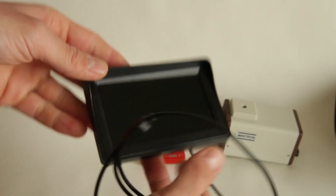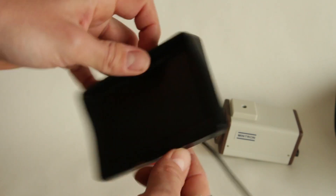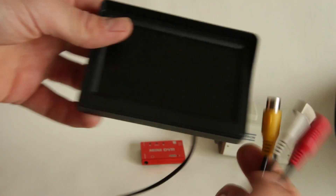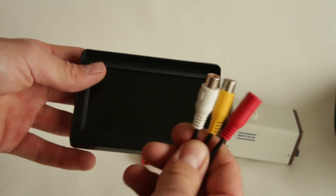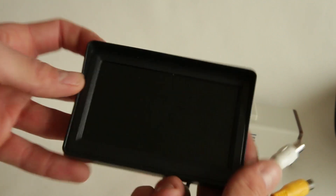The display I'm using is a 4.3 inch car display. This one was originally made to install a rear view camera in your car, and it just has the old VGA video input, so we're going to need an adapter cable for this one.